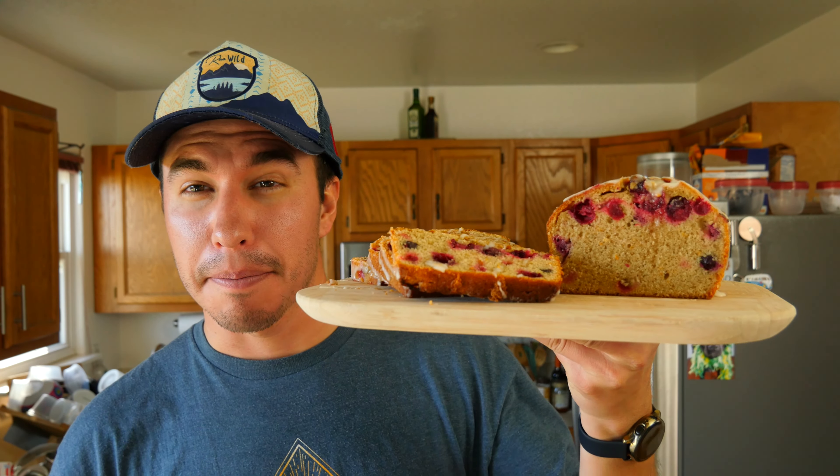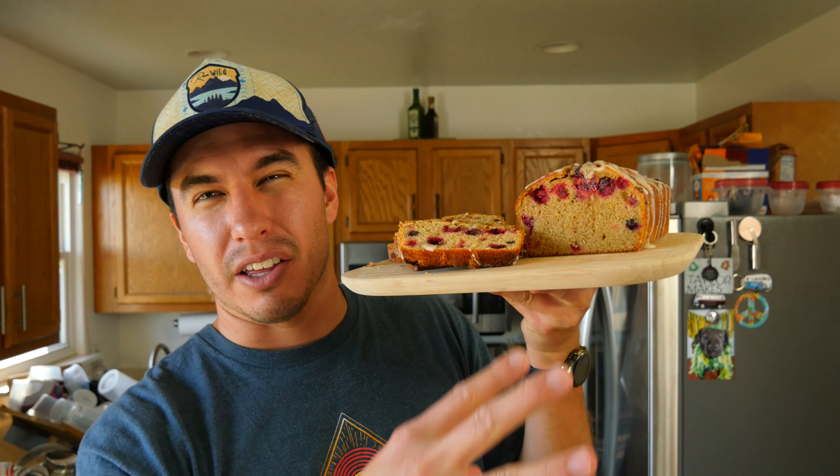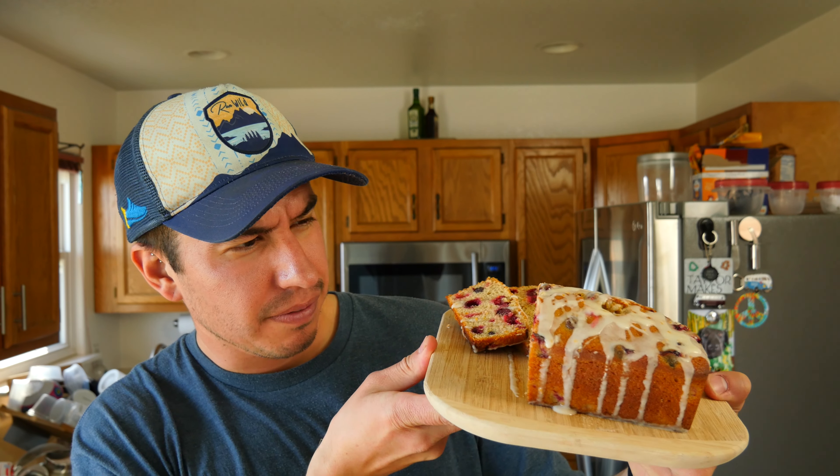Now that our cranberry orange bread is done, let's give it the old taste test. Looking at it, it came out nice and aesthetically pleasing — that golden brown color, nice and plump. The slices look super tasty, nice and soft and moist. Unfortunately the cranberries aren't spread all the way through — that's why it's important to follow directions. That glaze makes it look nice and shiny, and the cranberries have that bright pop of color. If you look closely, you can see some orange zest throughout the entire loaf.